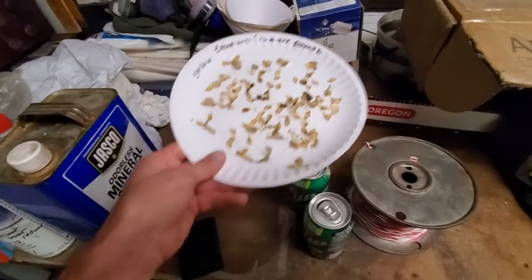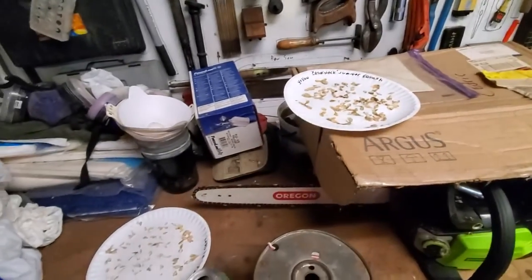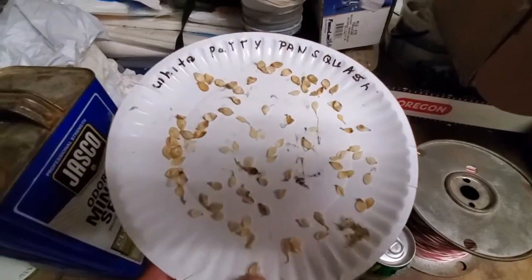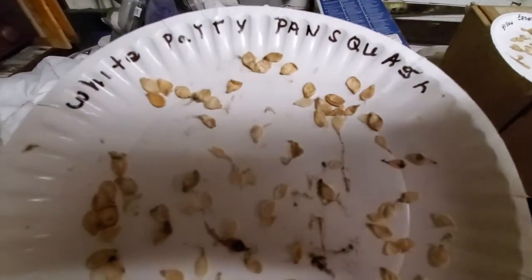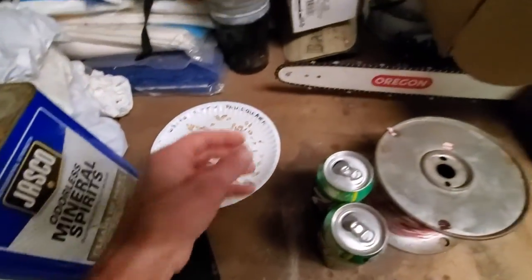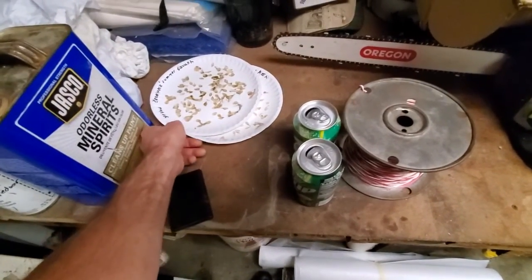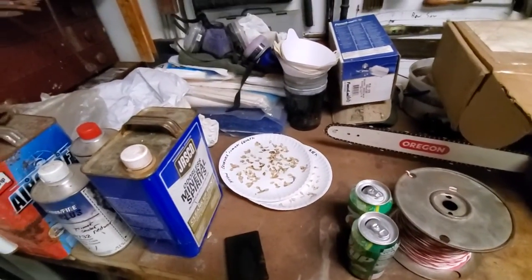I'm going to have to discard those and hope I get another yellow crookneck squash, or check my seed inventory. I think the molding is because I've got so many windows open in the garage — it's not getting as warm in there. So I'm going to do something a little different on drying out seed. I'm going to pause the video and show you what I'm doing to try something different — and it's not high-risk different, I know this will work.